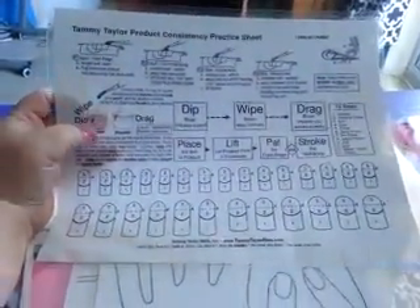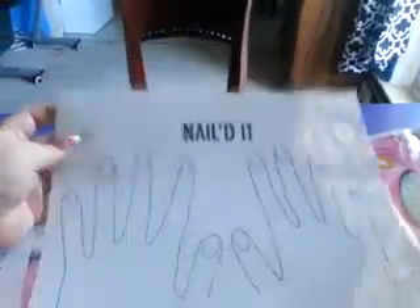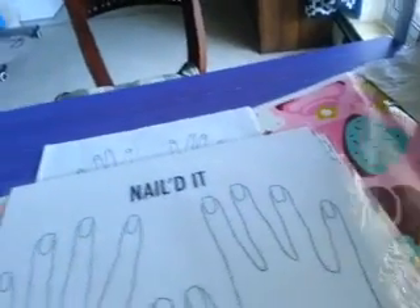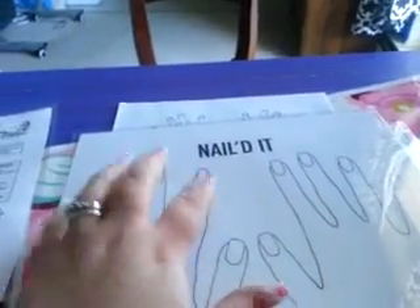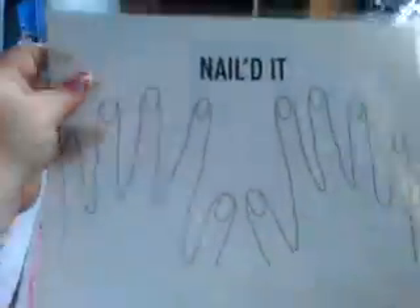I have this Tammy Taylor one here, and I have this Nailed It one. This one is more for clients — so if they come in, you can say okay, we can do stripes on this one, we can do this color on this one, and give them kind of an idea of what they're going to do on their nails before you do it.